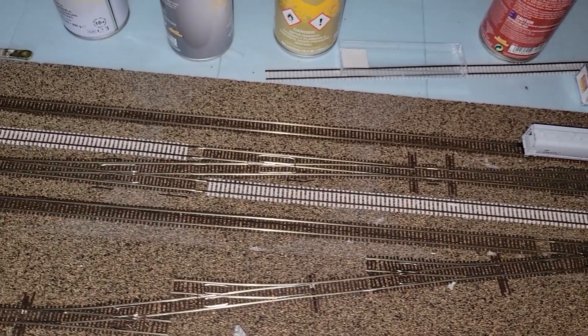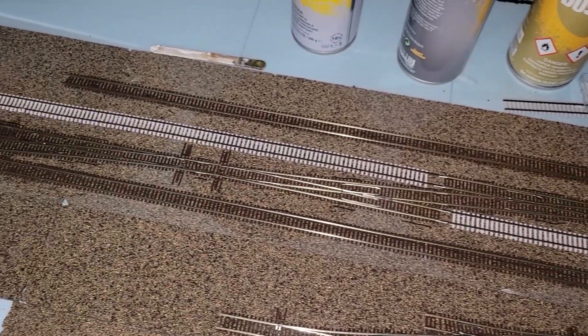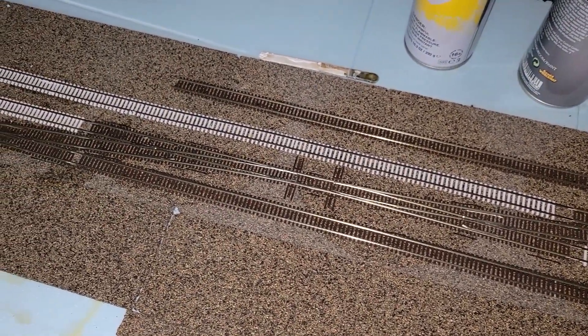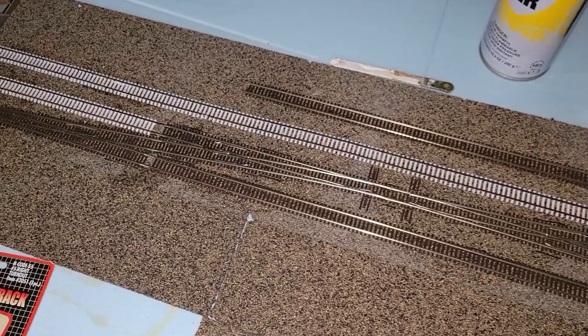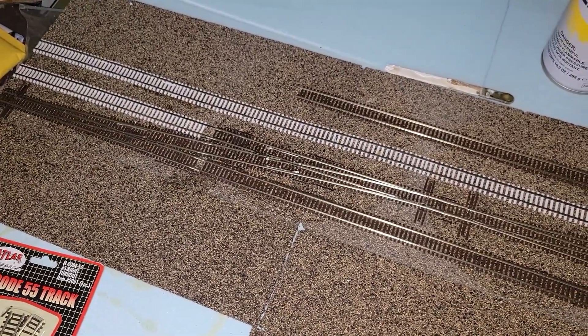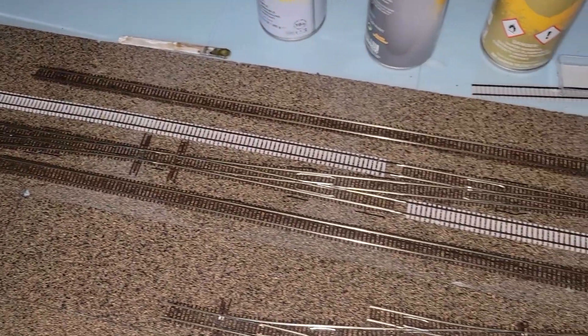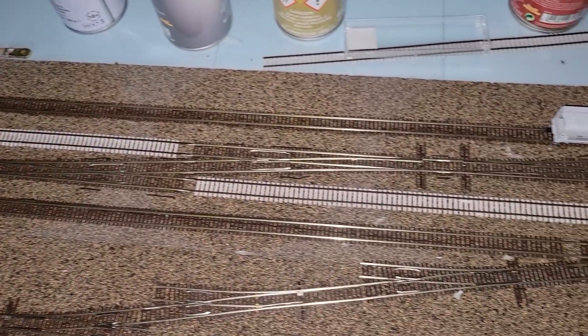One thing I regretted was that I think I need to use track nails or something next time. The flex track didn't quite maintain the straight line I needed. I had to go back and relay a couple of sections because it bowed out at an angle a little bit, which wasn't ideal.